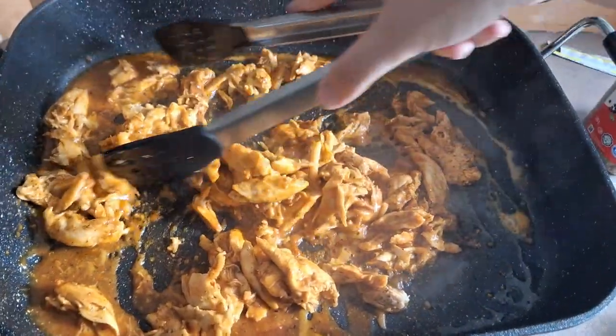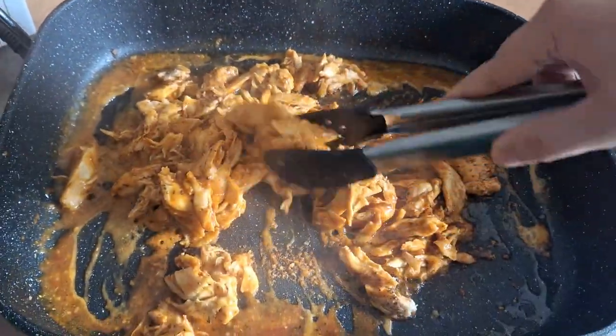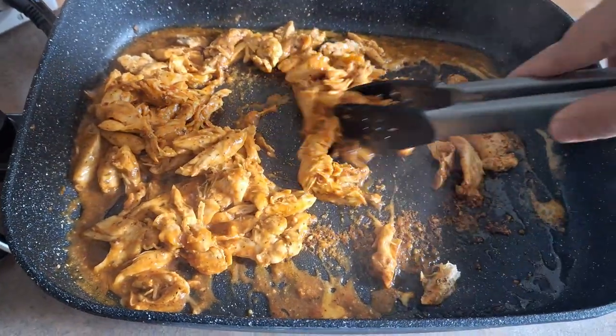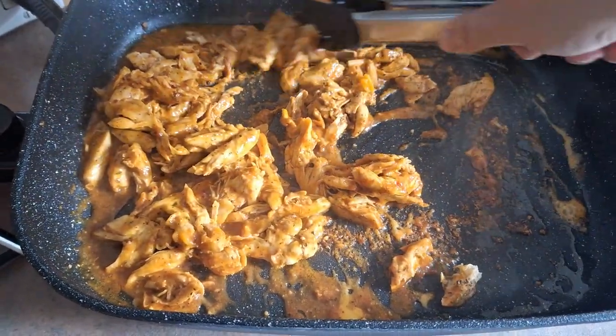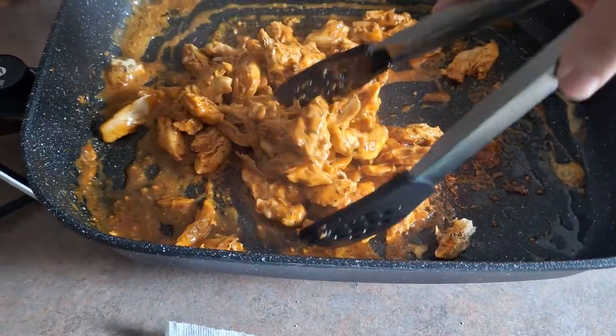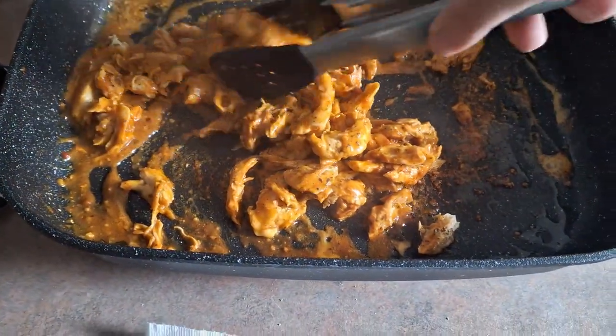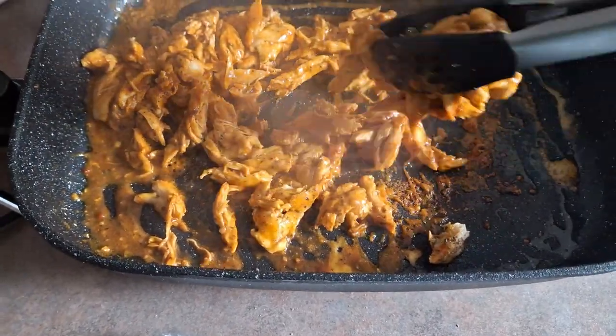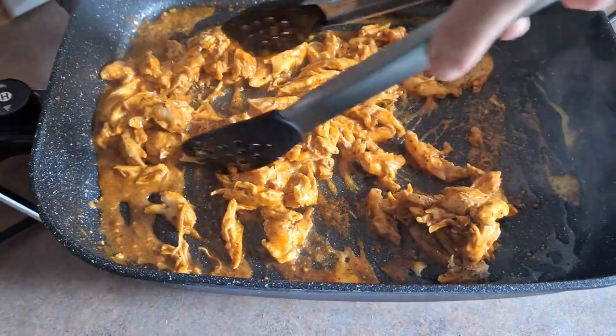We're just going to mix it, getting that sauce nice and thick. The chicken's already fully cooked so this is almost ready, but you don't want it too runny to put in the quesadilla because it's just going to make a mess whenever you put it on the frying pan or a panini press. You're going to want to make sure the sauce is a little bit thicker and actually sticking to the chicken, which is why I add the cheese when I did.